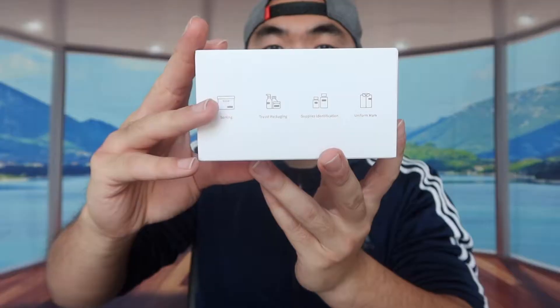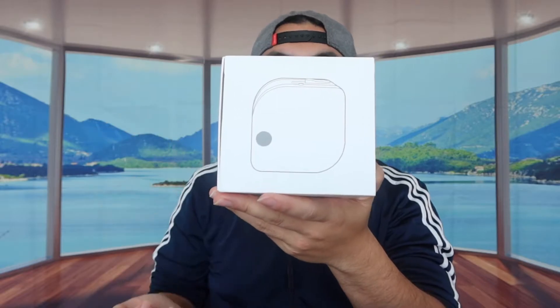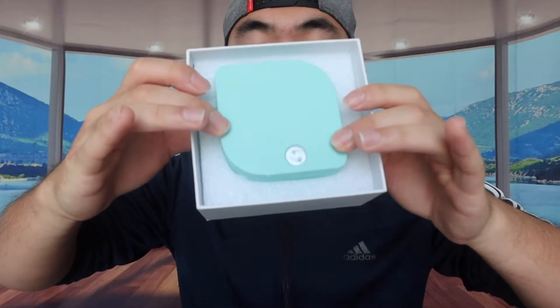So you use it for sorting stuff, travel, packaging, supply identification, and uniform marking. On the other side you can see there are some more specs, including that the labels are waterproof, it has thermal transfer printing, wireless connection, and it works with various label templates. Let's open it up and show you guys what's included inside.